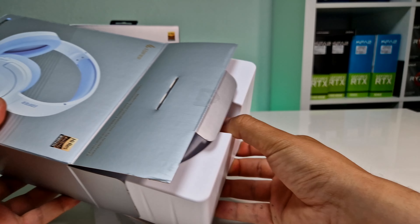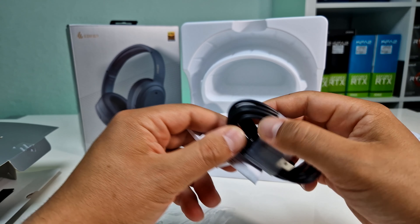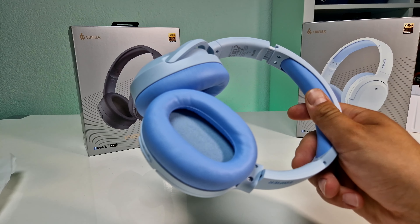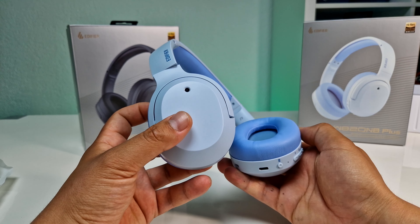Unboxing the W820NB Plus, you get the headphones, a USB Type-C to Type-A charging cable, as well as a user manual. Unpacking the headphones, we immediately notice that they are not foldable, which we can tell from the fairly large box.